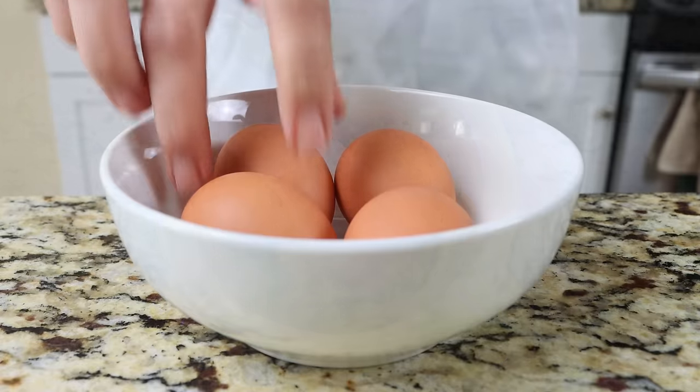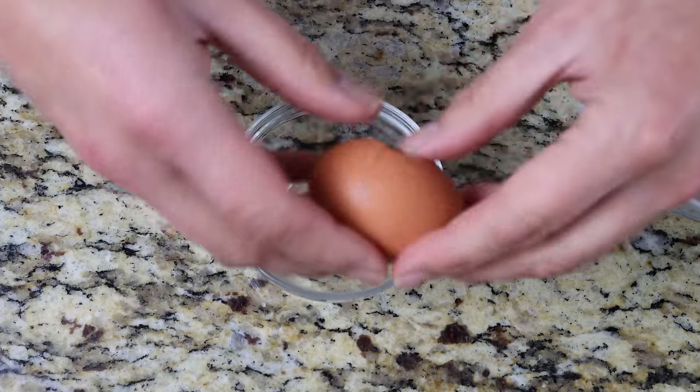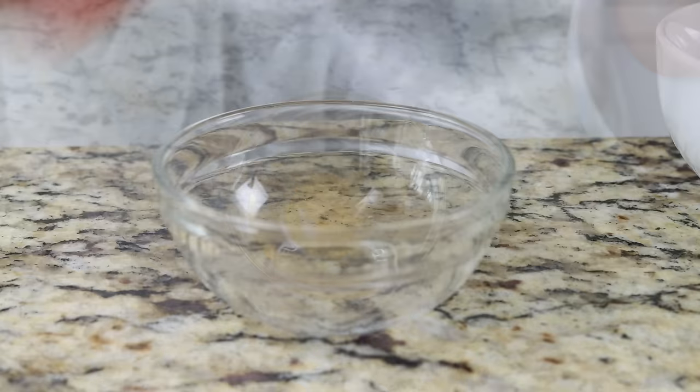We'll also grab a couple of eggs and crack each one into individual bowls. Before I add eggs into a fry pan, I always take this step to ensure no eggshell goes in and that the yolks are not broken.